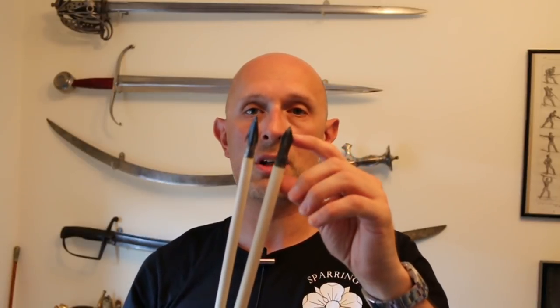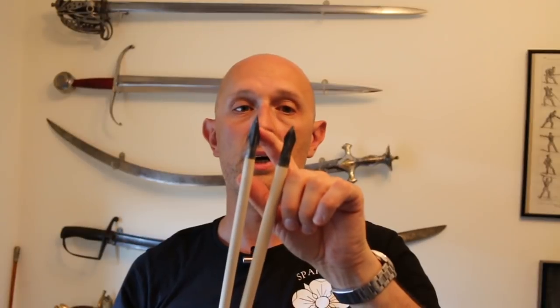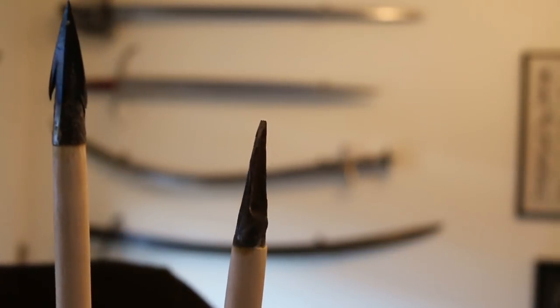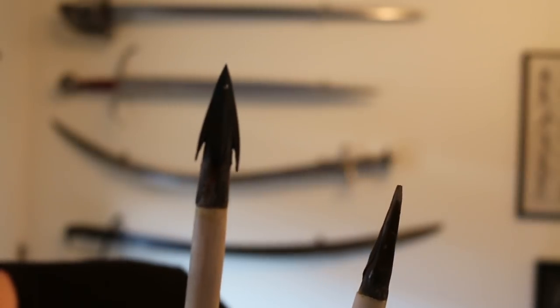What I really wanted to point out are the arrowheads. We've got two different types here: one type usually regarded as being an armor-piercing head, and the other one is a type 16. Both of these arrowheads are made by Will himself. You can see the type 16 has a similar cross section at the point — this one's a little bit blunted, incidentally, ignore that.